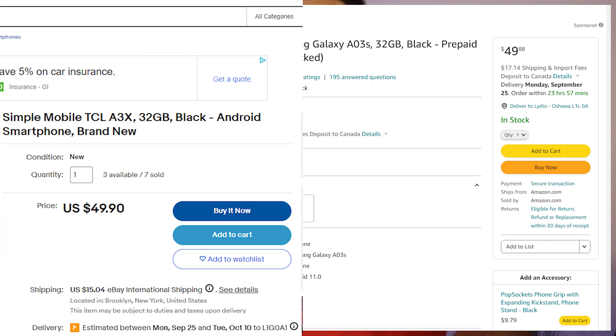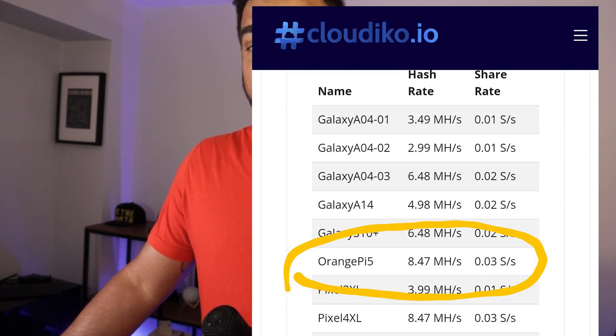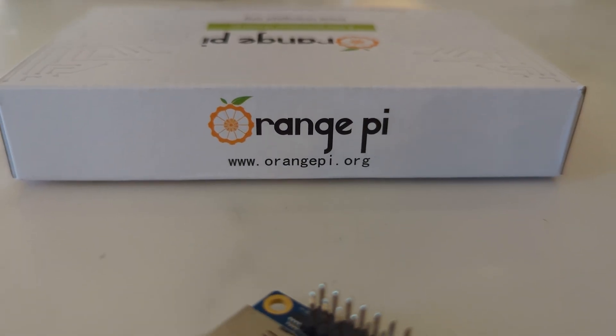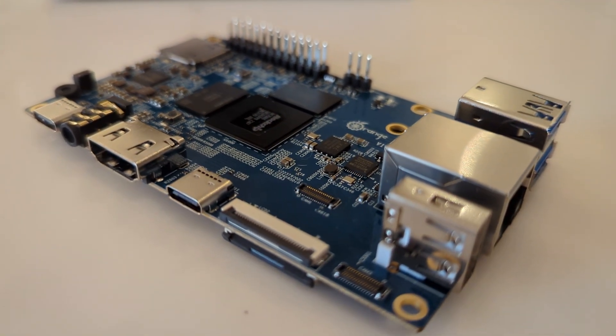With this device I'm going to try to mine the Verus coin. There are lots of people buying secondhand phones on Amazon and eBay, but that's in the United States and they have a way lower price point than we do up here in Canada. I was on the Cloudico website looking at different devices that can mine Verus coin and I noticed they had these Orange Pis. The cost for the Orange Pi is about 150 bucks on Amazon, which is not too bad considering it's a full PC with a lot of different uses.